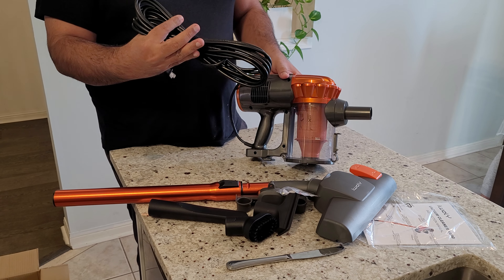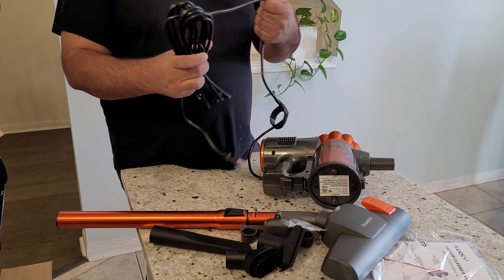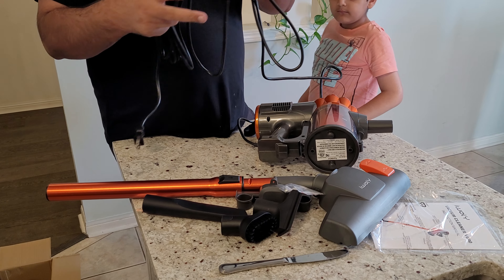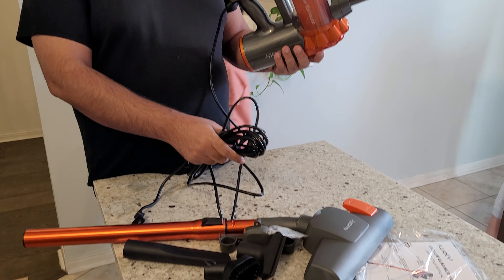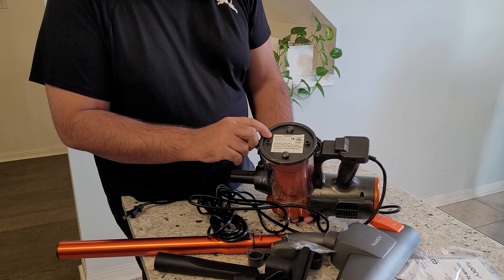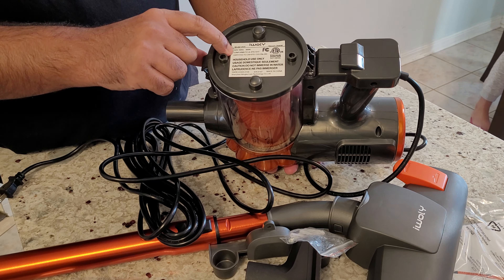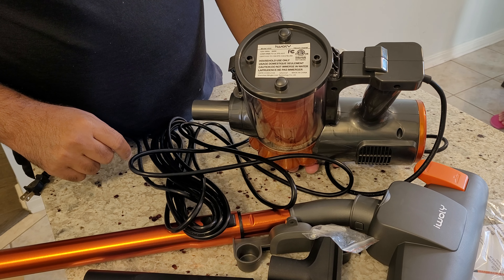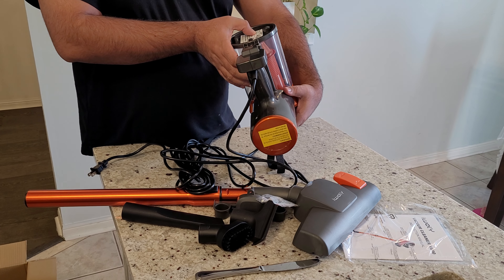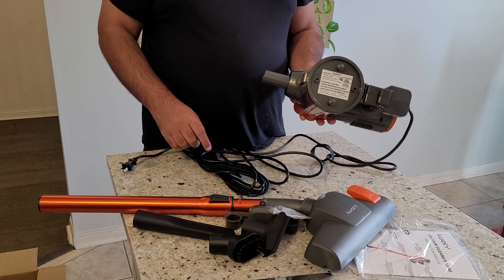The extension cord seems reasonably long — you should be able to vacuum a small room or apartment with this easily. Just plug it into one corner and keep vacuuming around the room, and you don't have to worry about batteries because this is corded. Looking at the bottom, the model is V600, it's for household use only, with FCC and ETL certifications. The specs are 120 volts, 60 hertz, and a 500-watt motor inside.